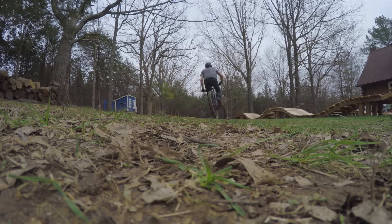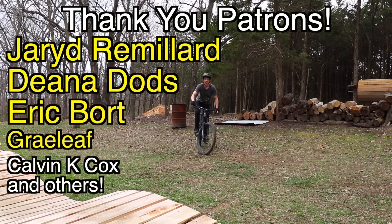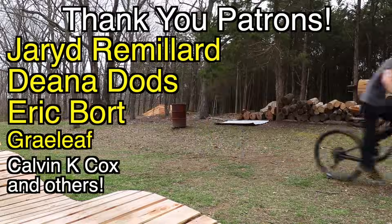As always, thank you for watching. I hope you guys are staying safe out there and making the best of this like I am. Also, a huge thank you to my patrons. I'll see you guys at the next build.